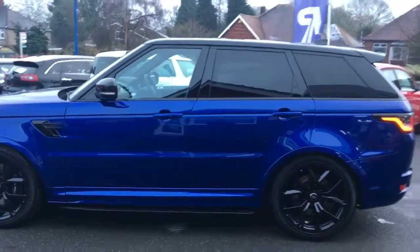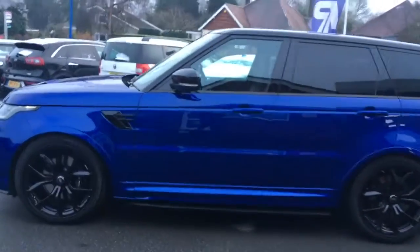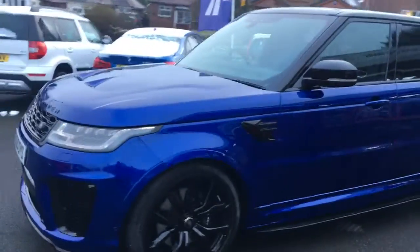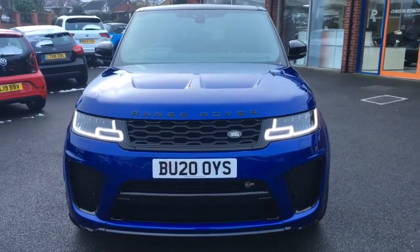If I come round to the side we'll have a look at the shape of the car — it's a modern looking SUV, it looks sporty, it looks fantastic. The black and the blue look really well together. Coming round to the front, you'll see it looks great from that angle too.